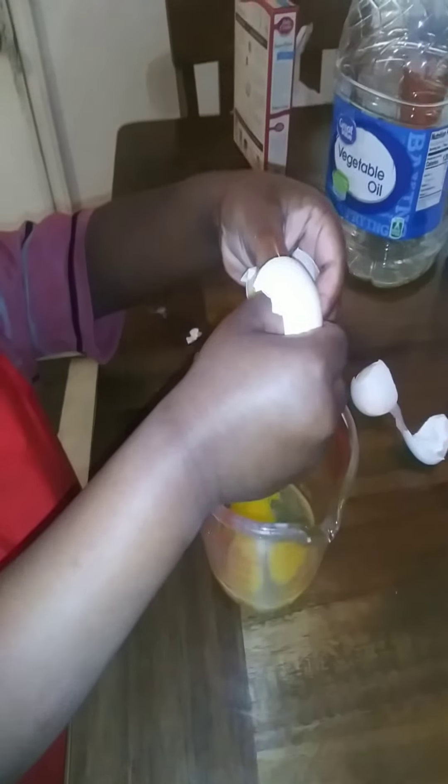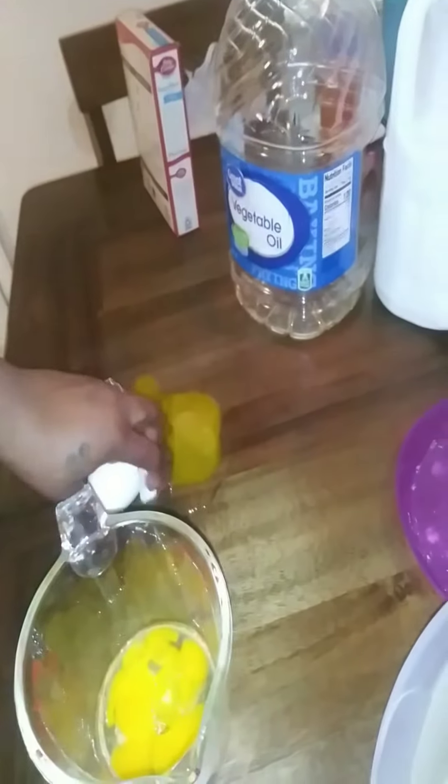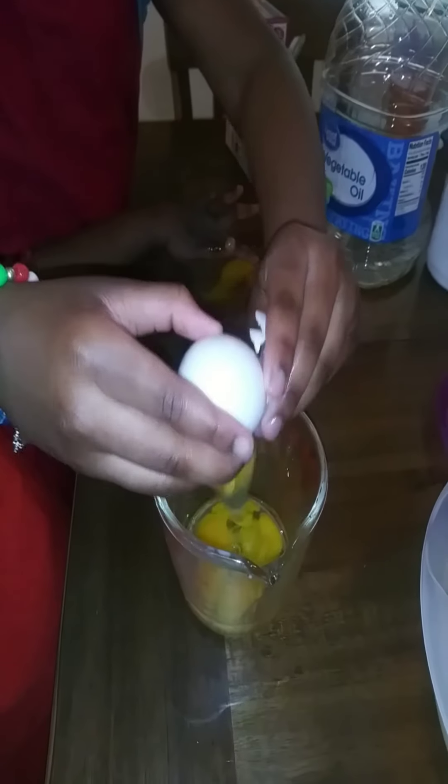Let me show you — on this side it says one cup right here, so fill it up to the one cup line. Good job! Take your time, pour slowly so it don't spill.